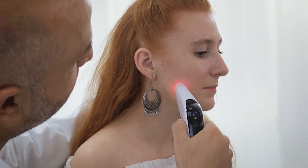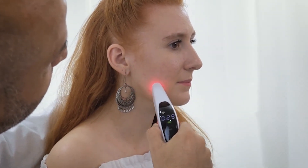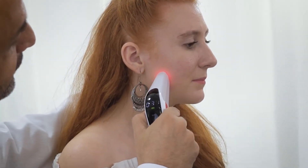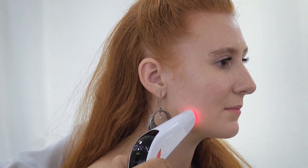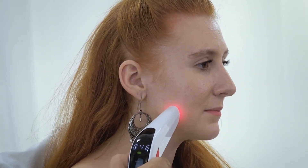Keep adjusting the intensity of biostimulation during the entire treatment session to ensure the patient's comfort. Continue the treatment for 10 to 15 minutes depending on the severity of the condition to get the best results.